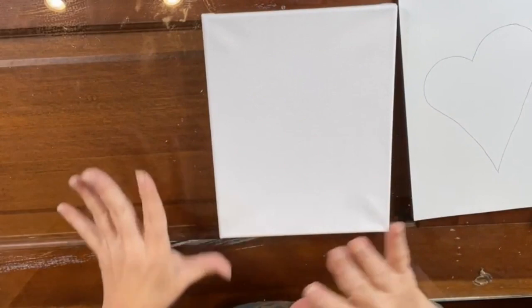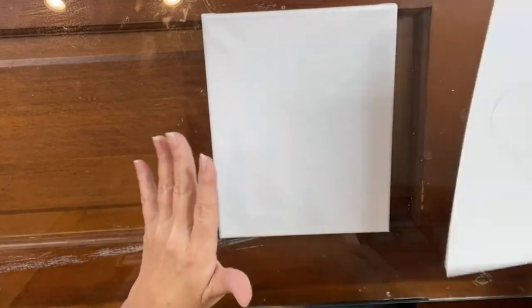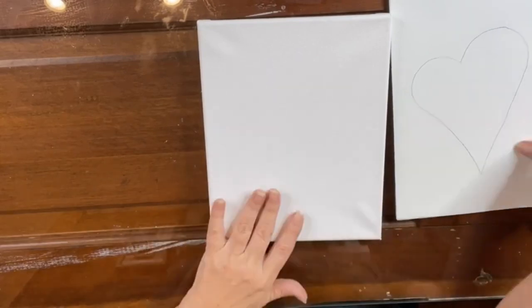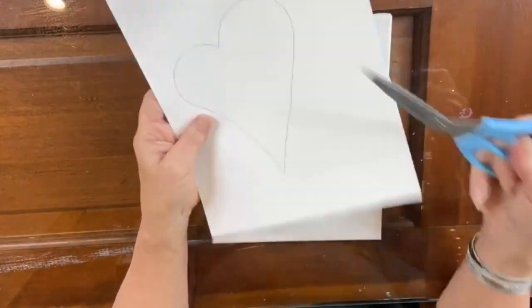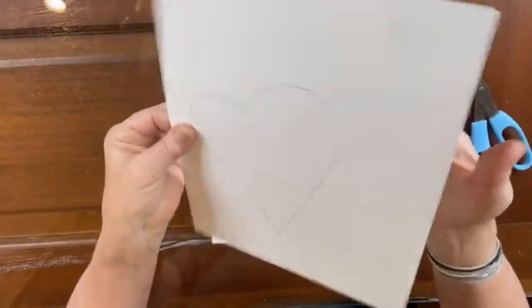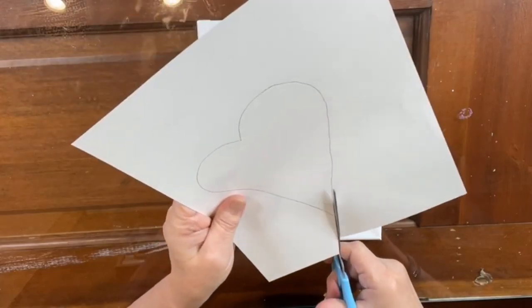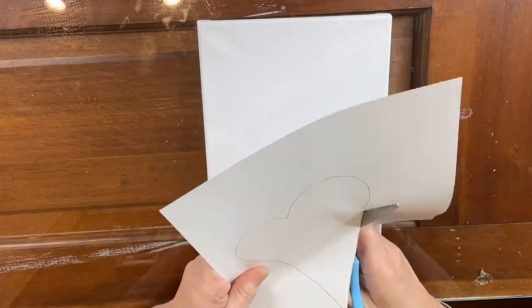I want to do a reverse stencil kind of heart — just something different, something we haven't done before, just to show you a new technique. So I have this heart that I traced on cardstock and I'm gonna cut out my heart. I didn't do it ahead of time because I wanted to show you what I was doing. This is heavy cardstock and we're gonna use it as a reverse stencil.